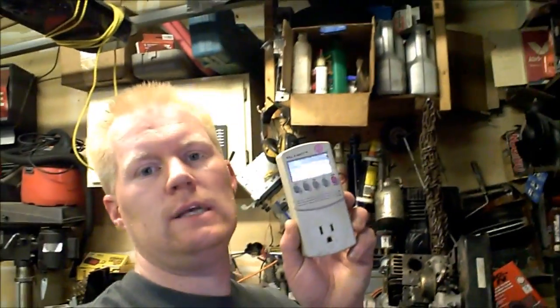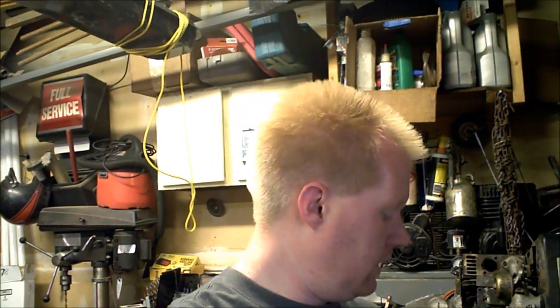So I got this Kill-A-Watt a while back. One of these things. Actually works pretty dang good. This is one of the cheaper models — it doesn't automatically calculate everything for you. But I've been loving it.